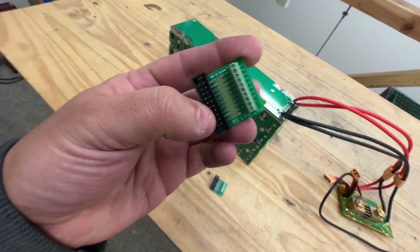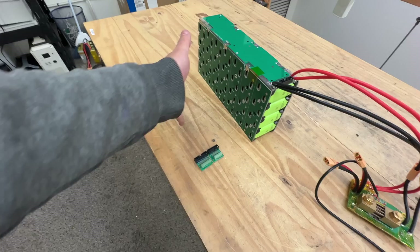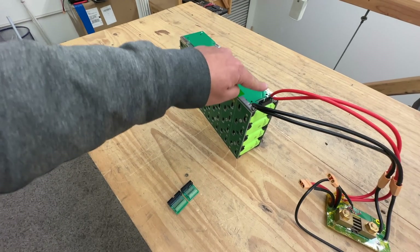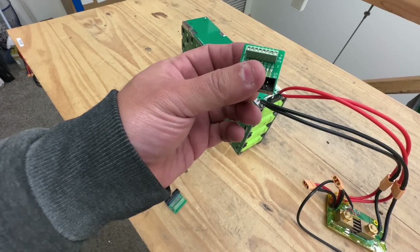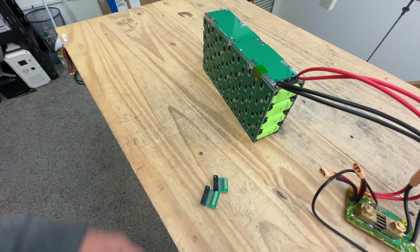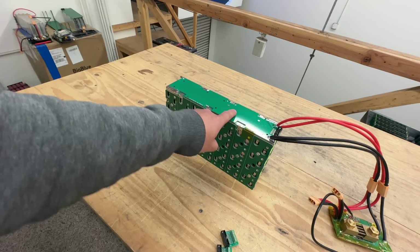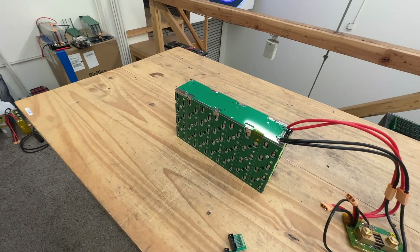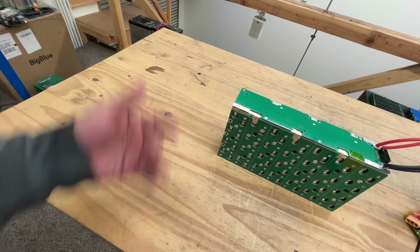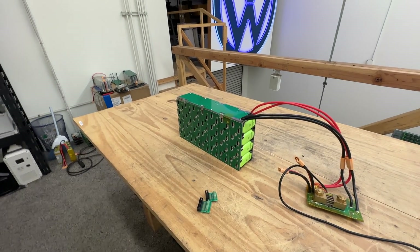You can use one BMS for all the parallel modules. We also have the 8S version for lithium iron phosphate, and several other configurations coming — for example, if you want to connect two modules in series to run 48 volts, which a lot of people will want to do. There'll be a board that combines them so you can plug in a 48 volt or 14S BMS. It took three tries to get this right, but now we're labeling this 100 amp continuous.